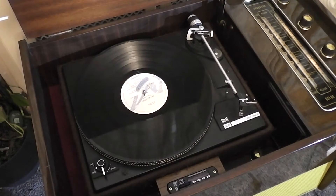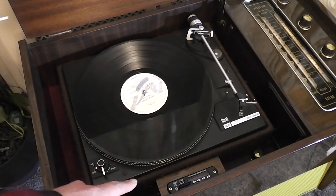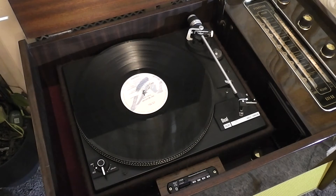If we lift the lid up, you can see we've got a much better turntable than it would normally be fitted. Auto changers are quite attractive but they don't do your records much good. And the extra nice little piece here is it's got an MP3 player and Bluetooth to make it a bit more useful in the modern world.